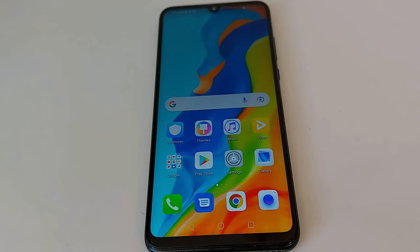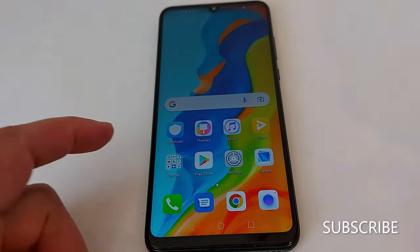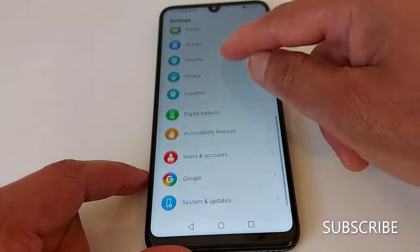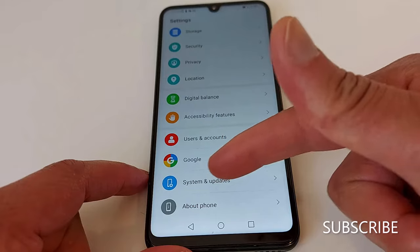Hello everyone, today I'm going to show you quickly how to reset your Android phone to fix any problems. Go to Settings and look for what it says 'reset' in your phone. In my phone it's in System and Updates.